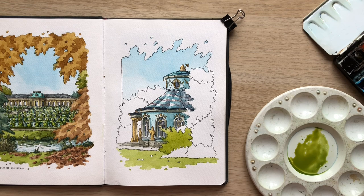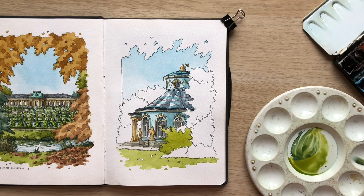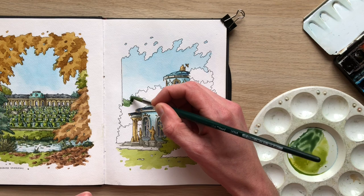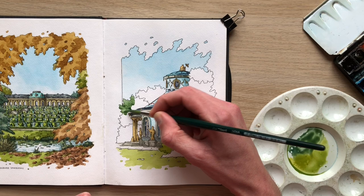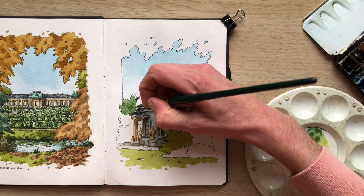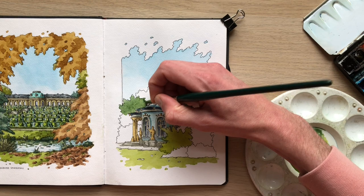Now I'm going to make sure that my washes don't interact too much with each other, so I'm going to go to a different spot on the page and fill in another area using my base green. Working strategically is really important when doing this sort of stuff, because I don't want to be on location waiting an hour for my sketch to dry. While something here is getting dry I'll just go to a different spot of the sketch and fill it in.